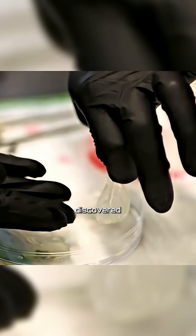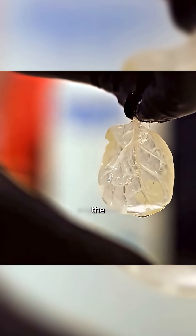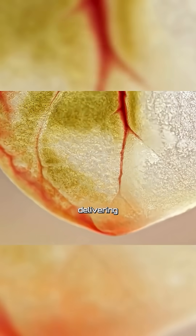Scientists have discovered that spinach leaves contain a network of veins that closely matches the capillary structure of the human heart. Those veins are also capable of delivering nutrients.